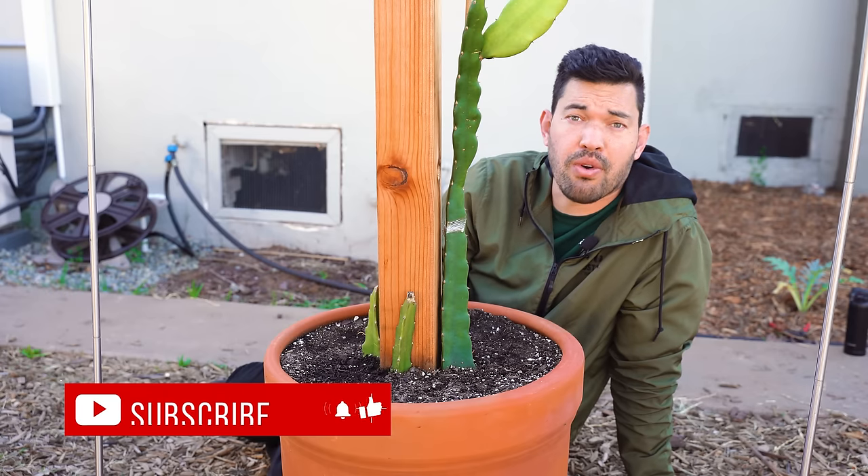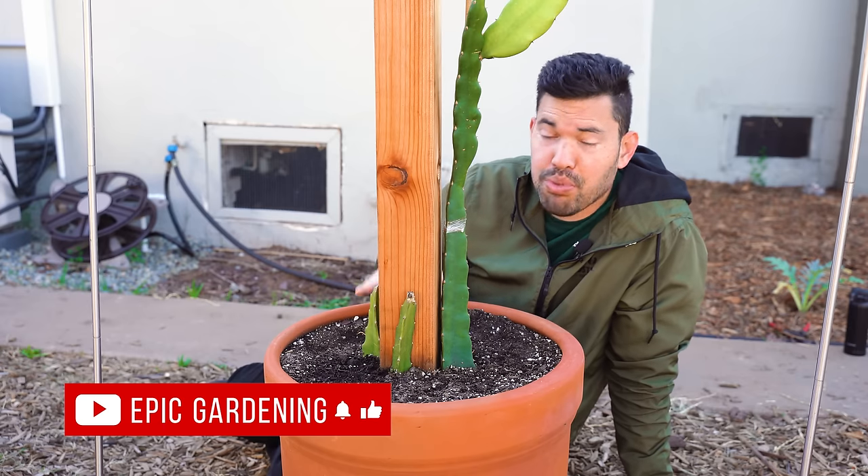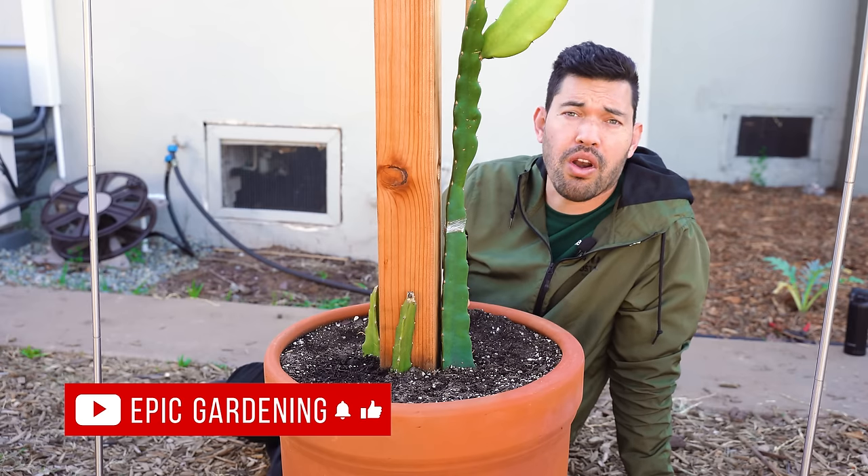What will happen is you'll start to see new stem pieces just plop off. I've had that happen on some more sensitive cuttings before — it breaks my heart. You can root that cutting and have a new one, but it still takes some time. So please make sure you do not overwater your dragon fruit.